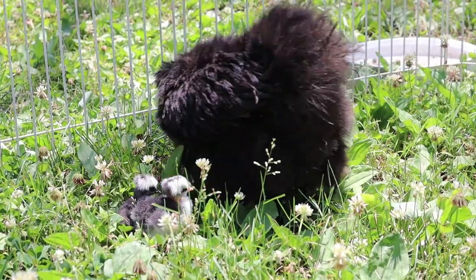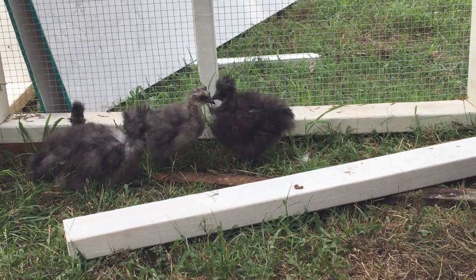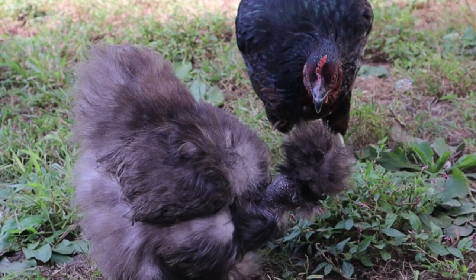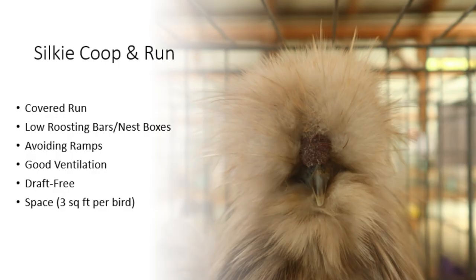Some silkies, even when they aren't broody, may choose to sleep in their nest boxes instead of the roosting bars, but this should be deterred to keep the nest boxes cleaner. Silkies really should be housed by themselves, because larger breeds might pick on them, and as you'll see later in the video, silkies are really prone to injuries on their heads. The biggest things you need to make sure of when building a silky coop and run: a covered run, low roosting bars and nest boxes, avoiding steep ramps, good ventilation, a draft-free coop, and adequate space.